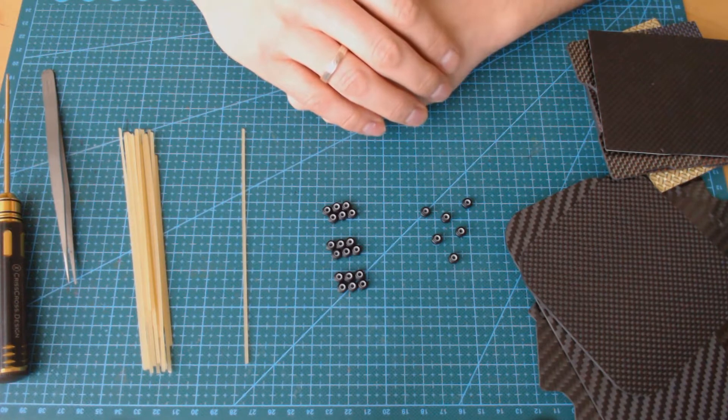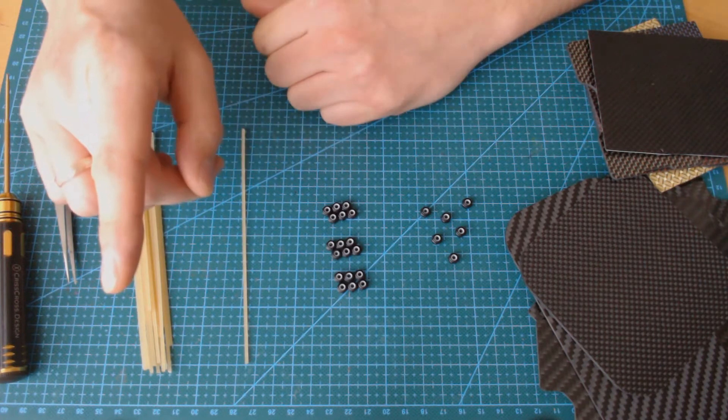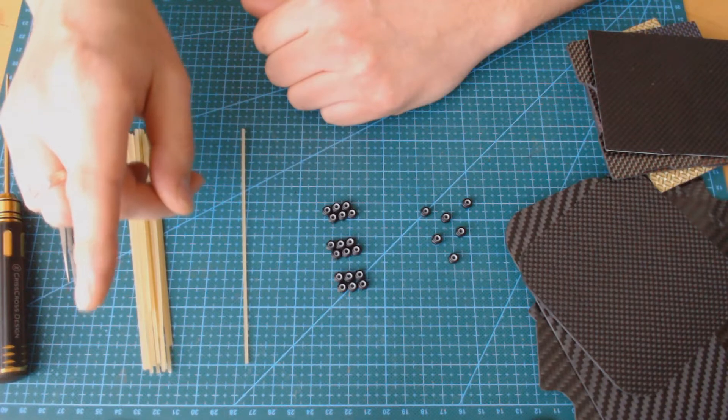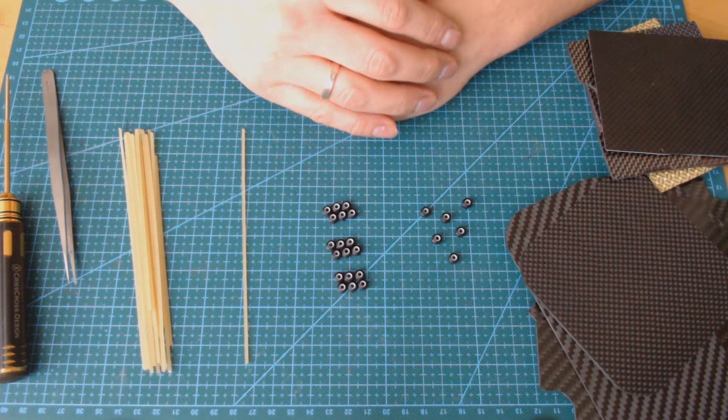In my last video I showed that stiffness and strength are not the same thing — they are actually opposite to each other. As you probably know, carbon fibers have several advantages including high stiffness, high tensile strength, low weight and some others. Because of these properties, carbon fiber composites are the major material used in the production of drone frames.